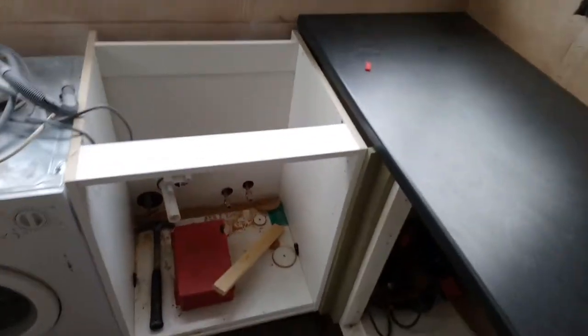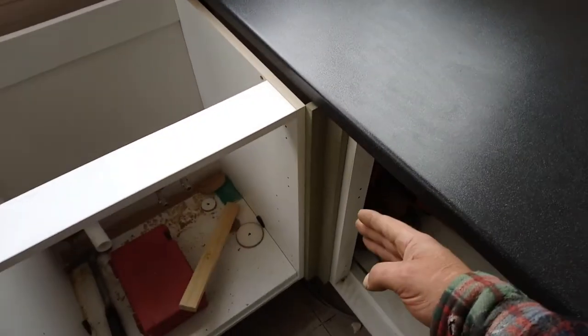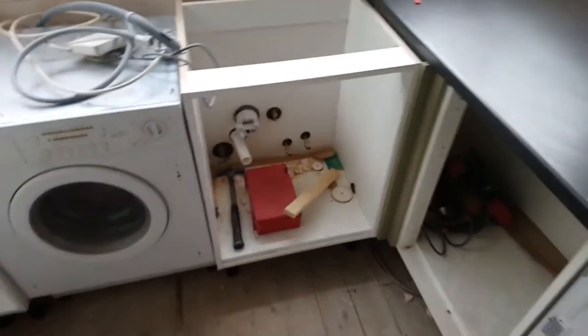Before I forget, there's a blanking panel to go on the edge of this unit behind there to stop crap falling down. I can't find it because there's boxes all over the place.